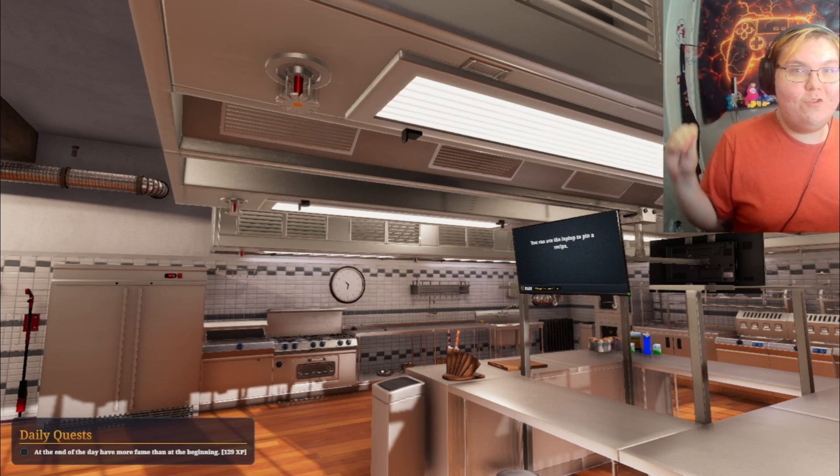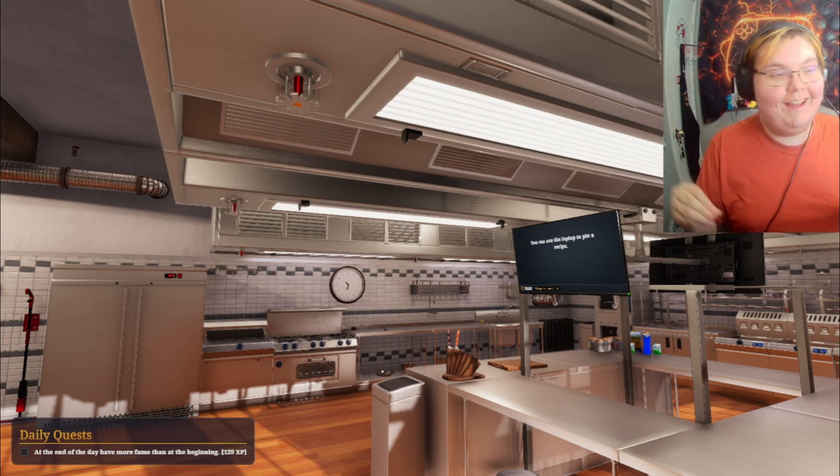We are back making some good food here in Cooking Simulator, so yeah, let's go, let's get it!